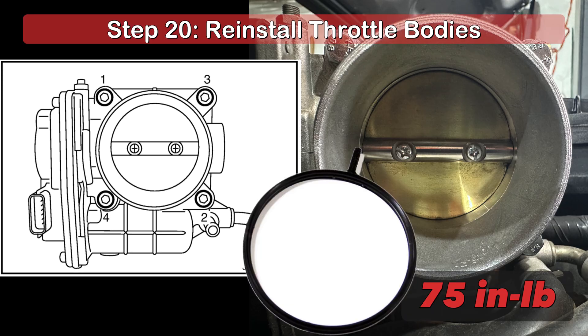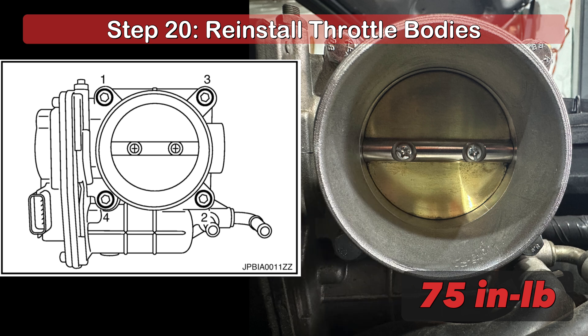Before reinstalling the throttle bodies, ensure the gasket is properly seated and cleaned of debris on both sides of the plenum. Then, using a 10mm socket, reinstall the four bolts securing each throttle body to the plenum using the torque sequence shown in the diagram, tightening each bolt to 75 inches per pound of torque.